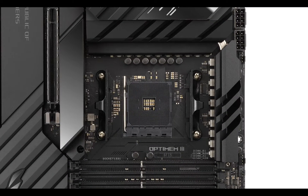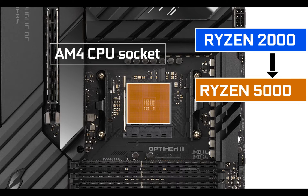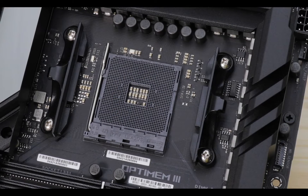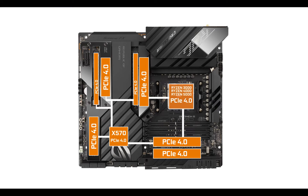CPU socket-wise, it is powered by an AM4 socket supporting anything from second to fifth generation Ryzen processors — a large compatibility range that Intel might want to learn something from. Note that the PCIe 4.0 abilities of this motherboard will be unlocked when coupled with a Ryzen 3000 and above processor, which will effectively double the motherboard bandwidth from one gigabyte to two gigabytes per second per PCIe lane.